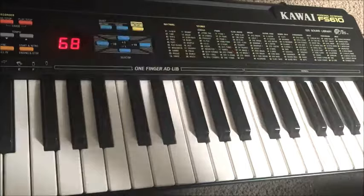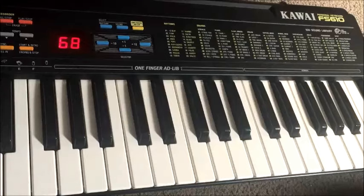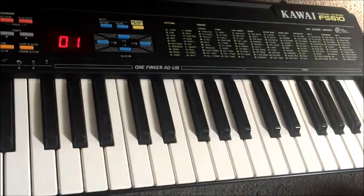Just two categories of sounds: rhythm and sound. So that all seems pretty simple, but there are actually some surprising sonic possibilities on the FS610. Let's run through some of these timbres.